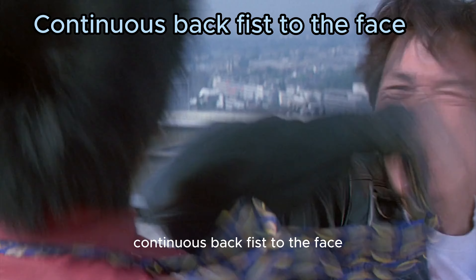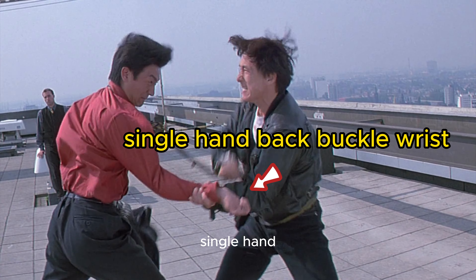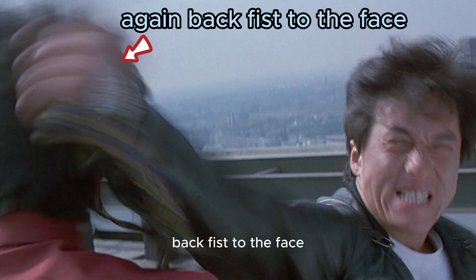Continuous back fist to the face, single hand back buckle wrist, then again back fist to the face.